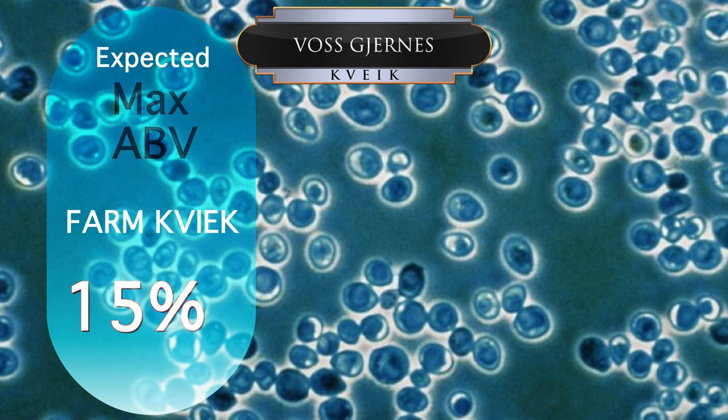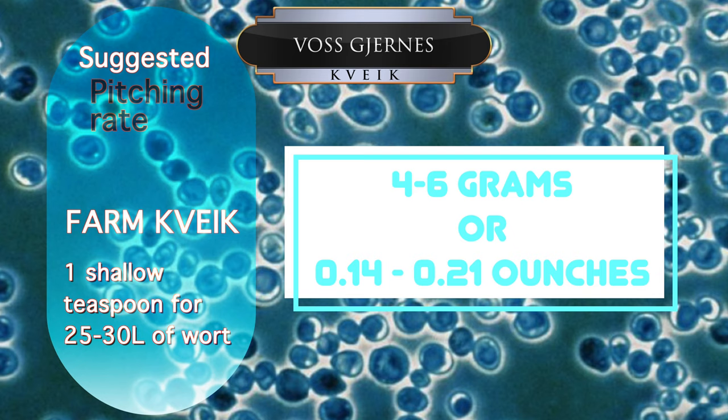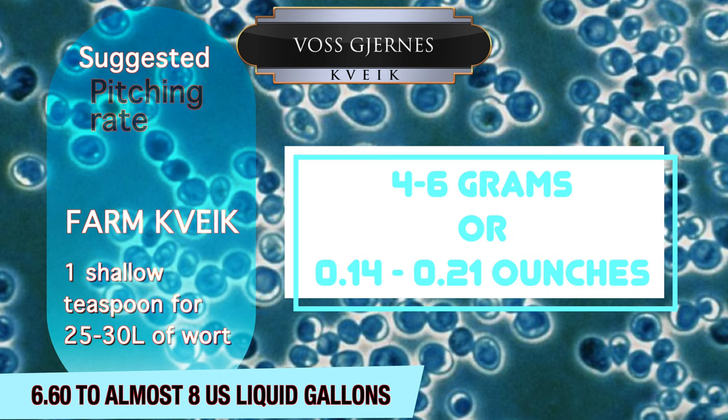The farm versions that I've used usually allow up to about 15% ABV. In terms of the pitching rate, one shallow teaspoon, or approximately 4-6 grams, of kveik will be enough to serve a batch of between 25-30 litres of wort. This is between 6.6 to almost 8 US liquid gallons. As I have found with most kveik, this strain mix will thrive much better as an underpitch compared to normal yeast pitching rates. This is the general advice you will get here in Norway, and those elsewhere with much experience of kveik also. This advice is true of both the farm and commercial versions I have knowledge of.